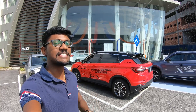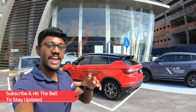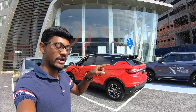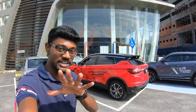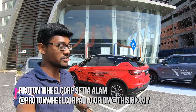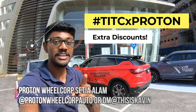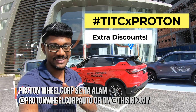Today's video is about the Proton X50's intelligent cruise control. I'm going to demo how to activate it, show you how the steering input works, and how the car adjusts when another car comes into your lane. If you're looking for super good discounts on your next Proton purchase or the X50 itself, come to Proton3Sandesatiyala and mention my promo code hashtag TITCXPROTON and you can get super extra deals there. So enjoy.